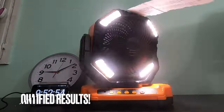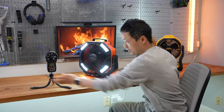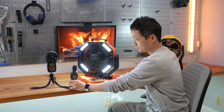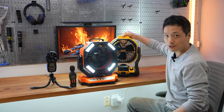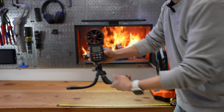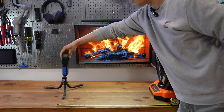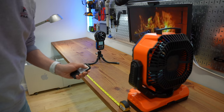In this review, I'm going to show you some quantified results using the wind speed meter, the noise meter, and compare it with the Dewalt 20 Volts Max portable fan. The wind speed meter is positioned about two feet away from the fan. It has four speed settings. Let's get started.